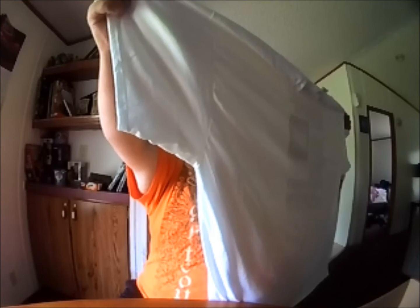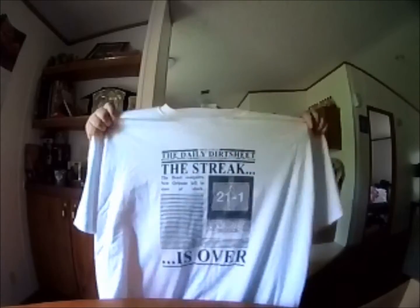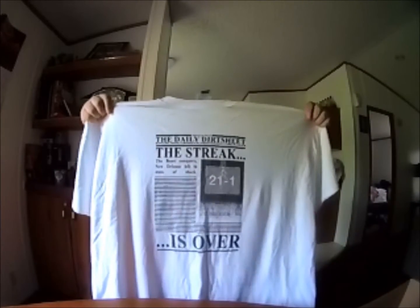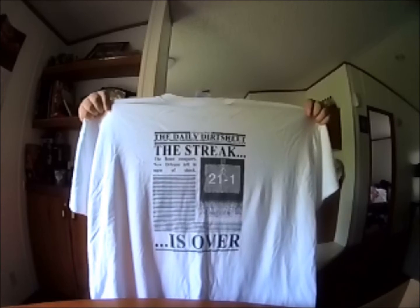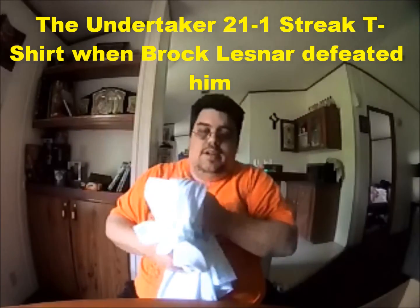Anyways, we're going to go ahead and unravel this shirt. Now I'm going to take the first glance and see what it says. It is definitely a cool shirt — it's a form of the Undertaker. It looks pretty cool. It's his 21 and 1 streak, back when Brock Lesnar had defeated him for the title. That was a memorable moment.